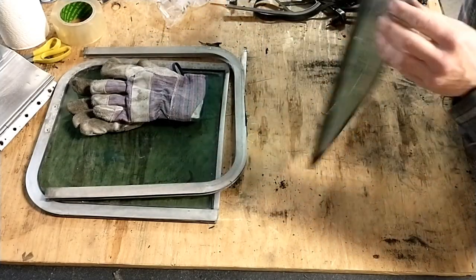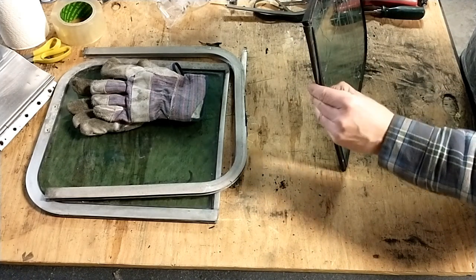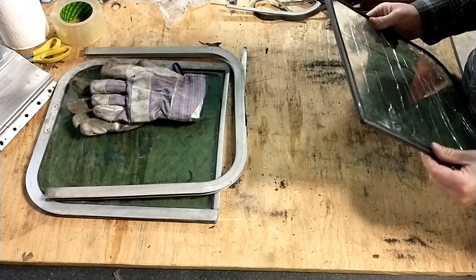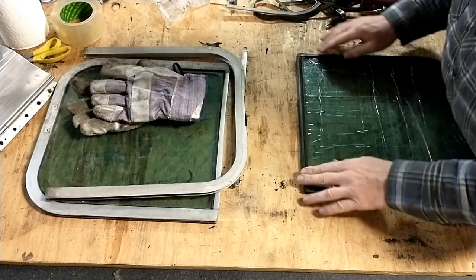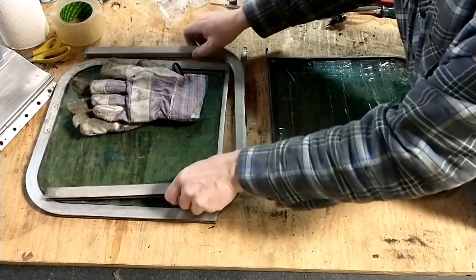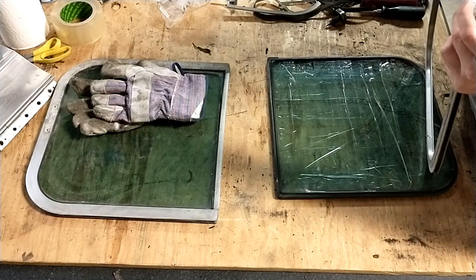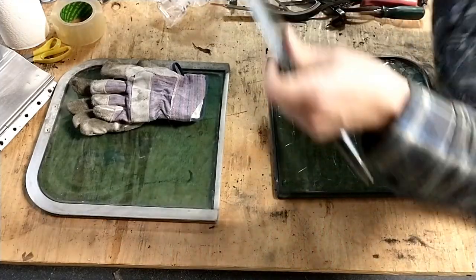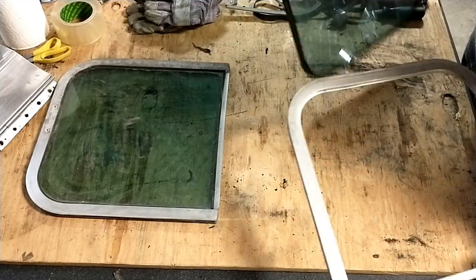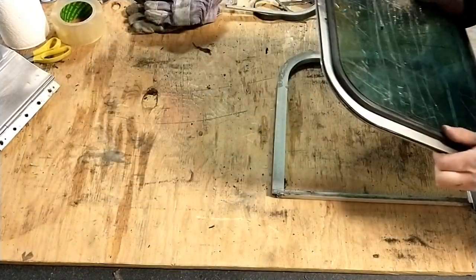Now we have just the window and a really old gasket. So now what I can do is take this to the glass shop. I think I'm just going to leave it in the rubber gasket and take it to them in one piece, because that'll be less chance of me damaging it getting it there. I can put this back together for now so I don't lose any pieces. And it appears these window halves are the same, which is what I expected.